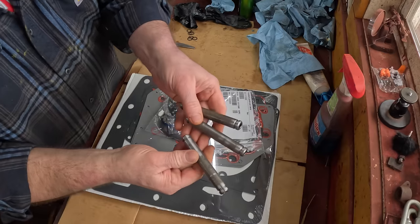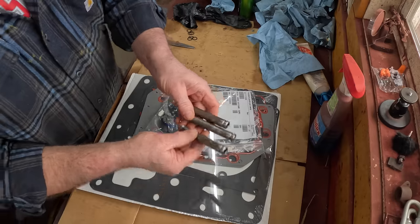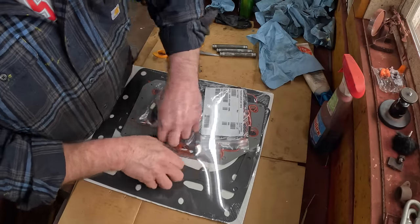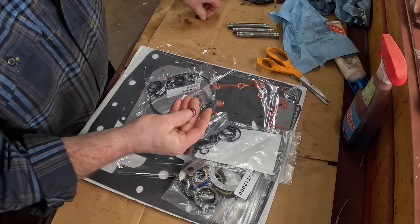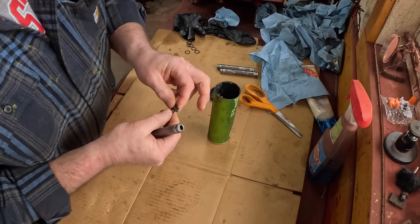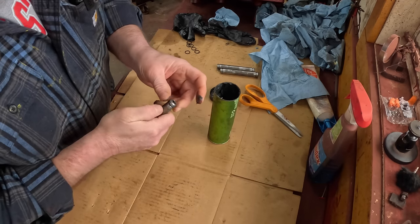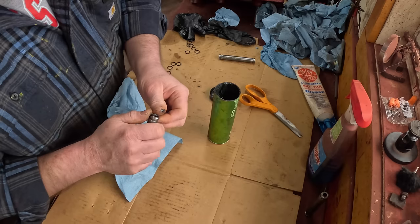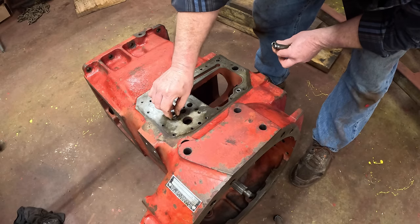The next job is to put these three hydraulic jumper tubes in that go from the MCV to the torque amplifier. To put those in, I've got to find the right O-rings for them. This is my MCV slash torque amplifier gasket kit, and we have a whole bunch of O-rings. I'm going to put one O-ring on each of them to begin with. I'm using grease instead of HiTran because I feel more comfortable with them sliding through the bores with something that'll stick a little better.